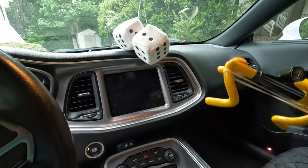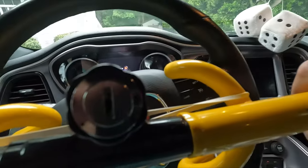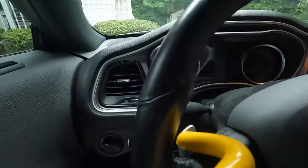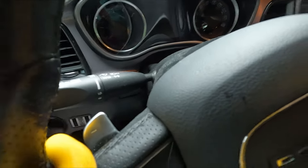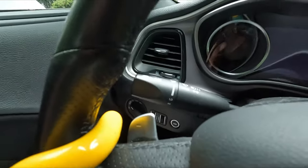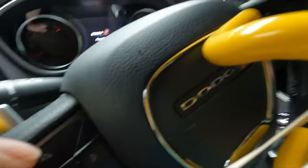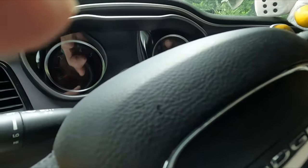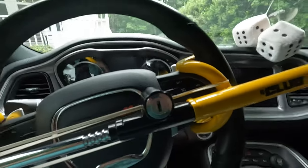The GoPro battery is almost dead, but let me show you how this thing goes on — it actually fits perfectly. You can see it sits right between the paddle and the steering wheel. I'm going to do the same on the other side, and then tighten it a little bit more.